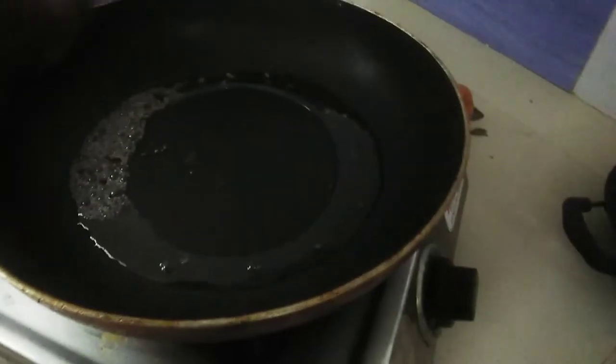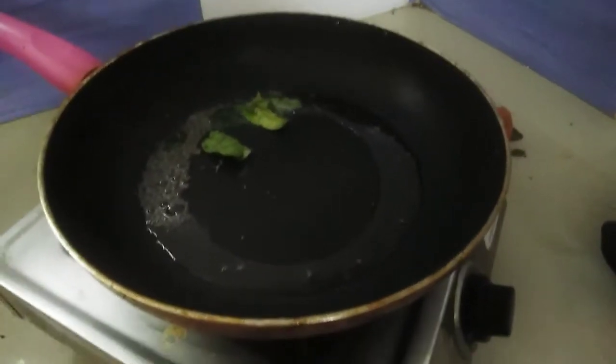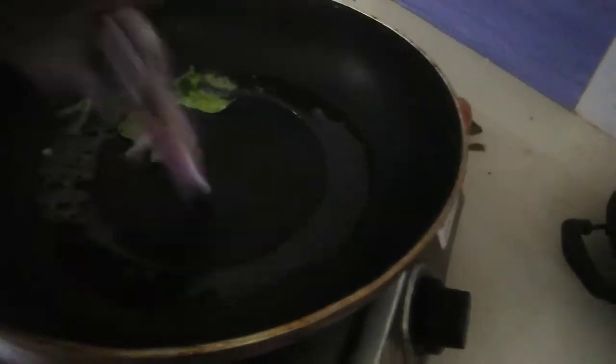We will add some sauce. Let's cut some salt and add a little bit of salt. Now we are going to make a little bit of a tart.